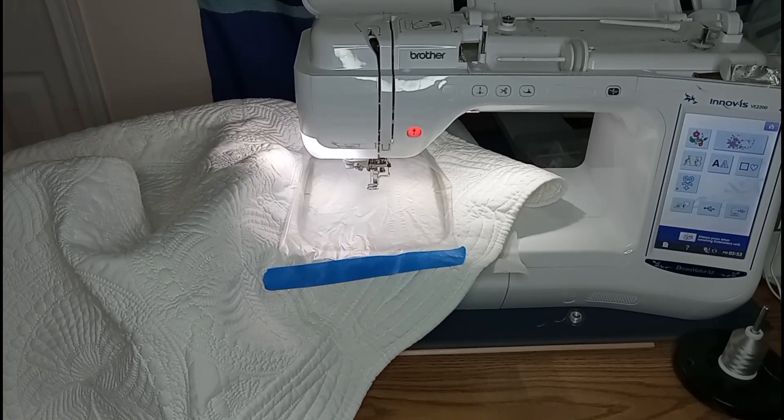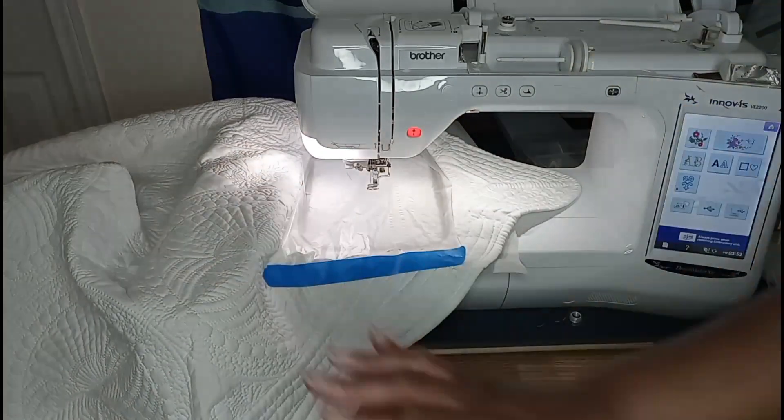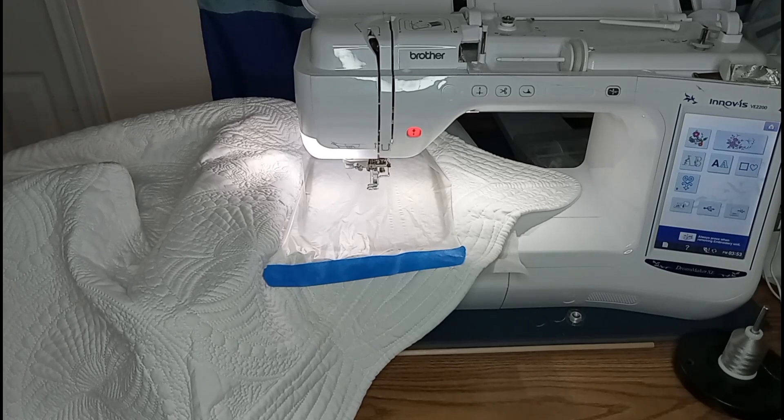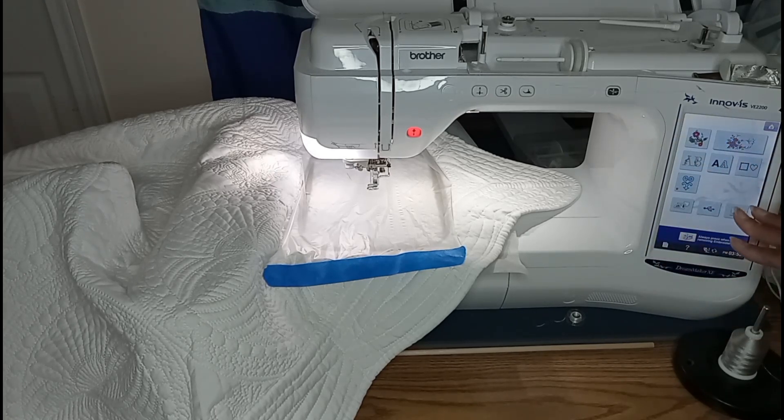So we have the blanket at the VE 2200, which is the single needle machine by Brother. I always like to tell people during my videos that this machine version is currently discontinued, but there are updated versions of this machine available by Brother. Just check out their website and see what's available, and get with your local dealers if this type of machine is something you are interested in.